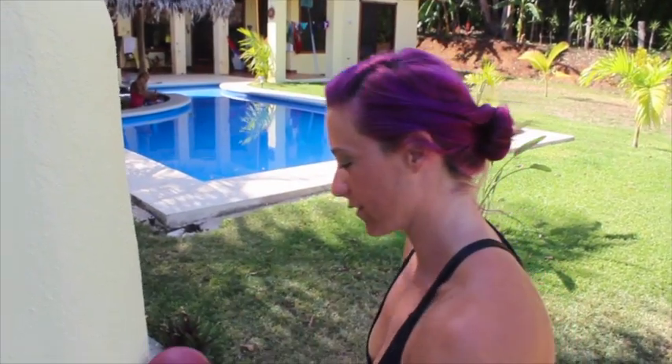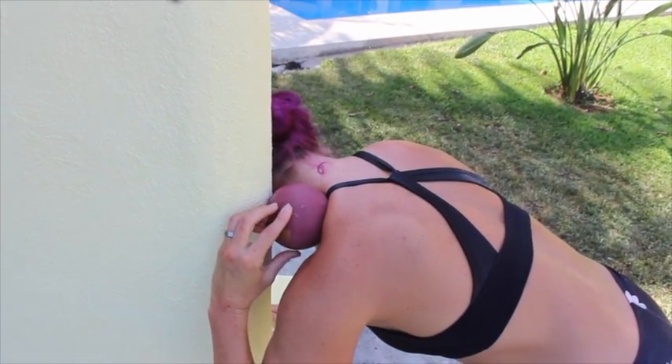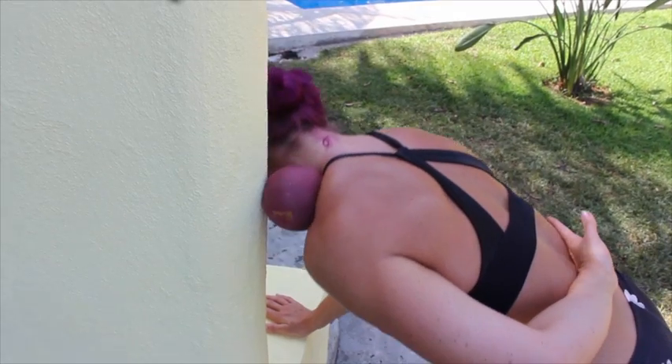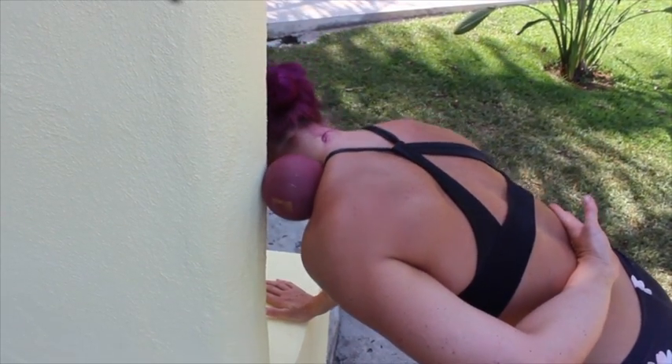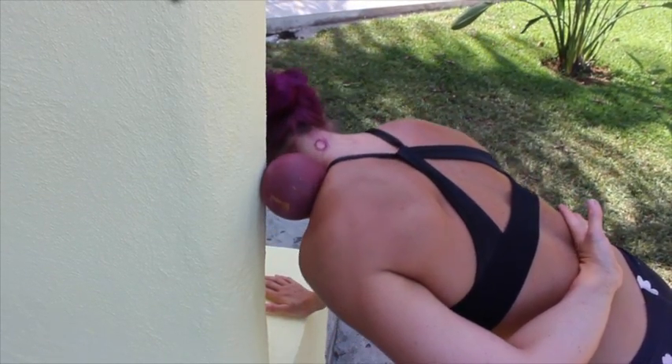And that is the pec smash. Now we've got the trap smash, aptly named. You're going to use the large ball again. Put it in the little pocket between your trap and your clavicle. Arm goes behind your back and roll up and down, cross grain across your trap.